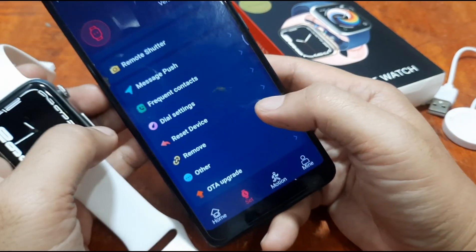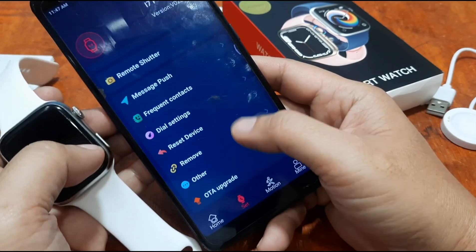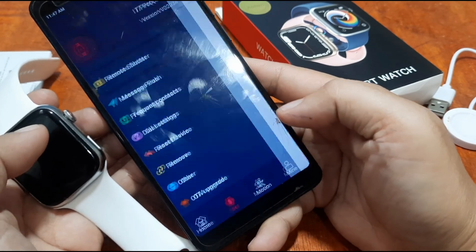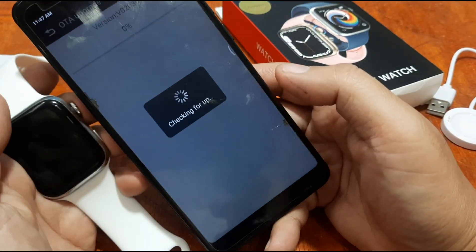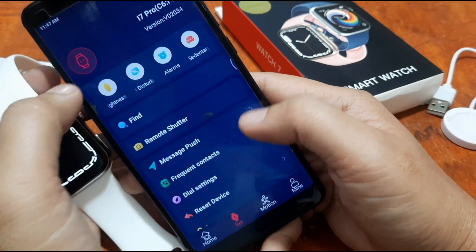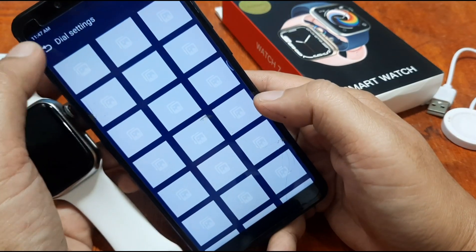Looking at other settings: we have Over-the-Air upgrade, vibration settings, and frequent contacts. There's also a new OTA update available — and we have the Watch Faces section here.